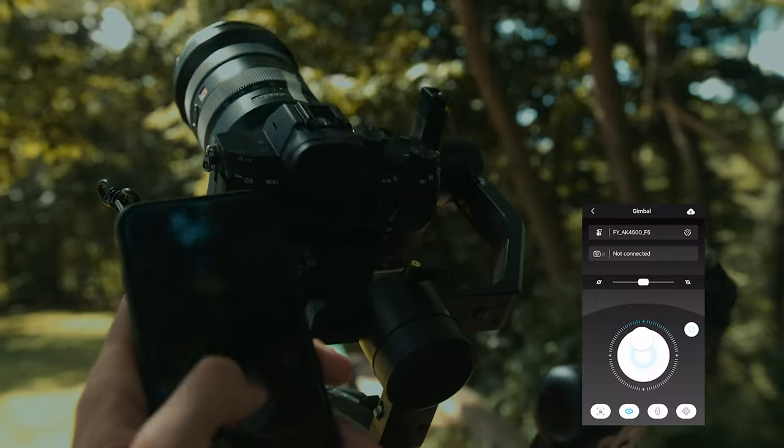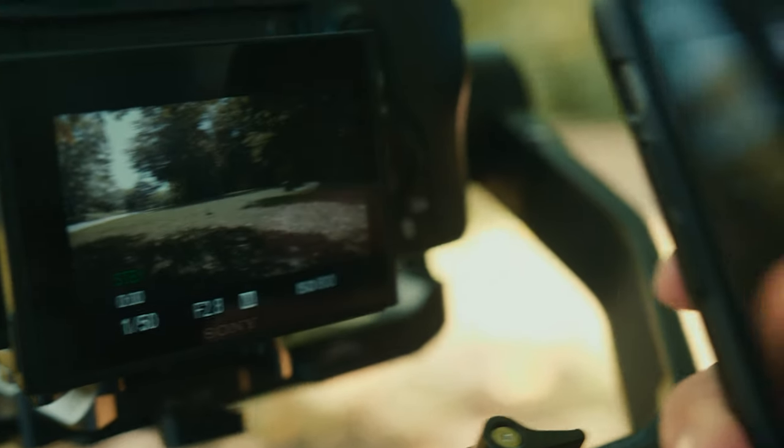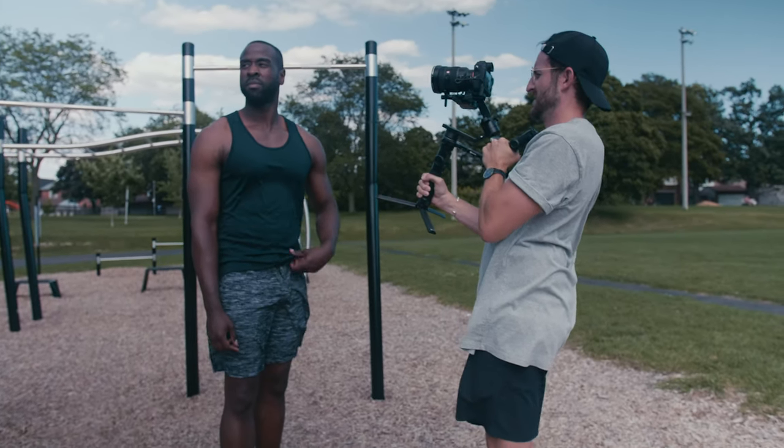One of my pet peeves with gimbals and drones is glitchy apps, but the app for this was great — I'd open it, click on gimbal, and it would automatically find the AK4500 with barely any lag. Right away I could control the gimbal with my phone, with none of the Wi-Fi or QR code hassle. Even after my phone had been asleep for 10 minutes, I could open it back up and control the gimbal immediately. Overall, very impressed — I highly recommend it. It's $750 US for the whole rig and comes with a lot, including an extending stick.